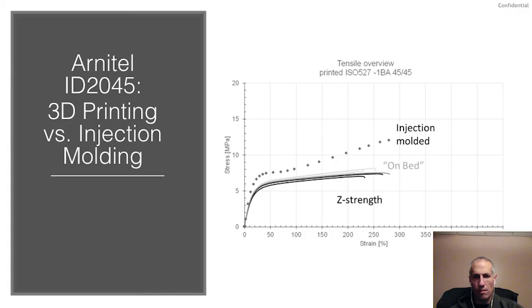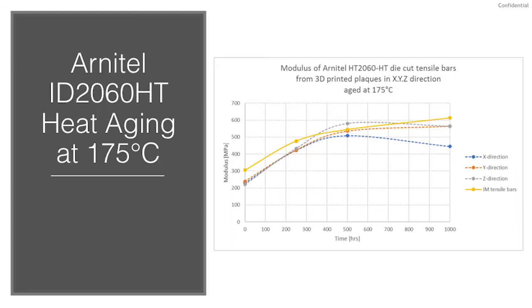A high level of focus has been placed in trying to generate properties comparable to traditional manufacturing processes. We have two thermoplastic copolyester products in filament form, and work has been done with these grades to show a comparison to injection molding properties. This graph shows results from tensile strength testing of bars printed in four orientations of our standard thermoplastic copolyester filament in comparison to injection molded bars of a similar grade. Arnitel ID2060HT is designed to have higher thermal performance, and mechanical properties have been tested after heat aging up to 190°C. This graph shows the change in modulus during heat aging at 175°C for 1000 hours as compared to a similar injection molding grade, with a nice correlation of performance observed across most of the heat age duration.